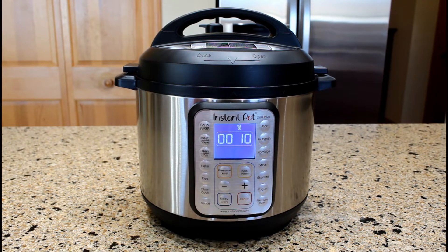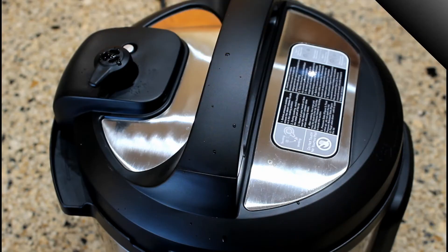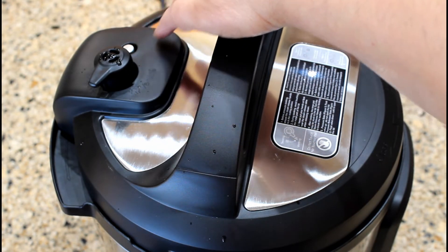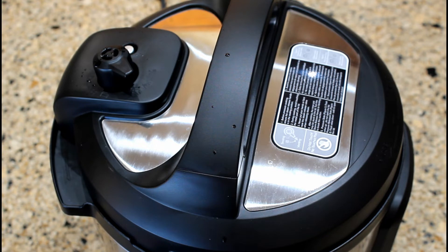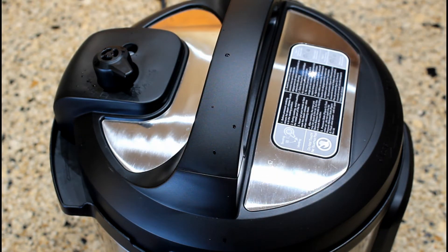After 10 minutes of naturally releasing the pressure, press the cancel button. The next step is to release the remaining pressure. The float valve is still in the up position — it's flush with the surface. Let's turn the steam release handle to the vent position for a quick release. When the pressure is completely released from the unit, the float valve drops down. We can now remove the lid from the pressure cooker.